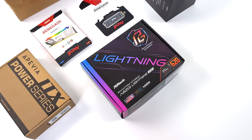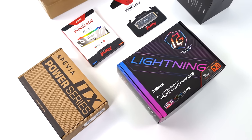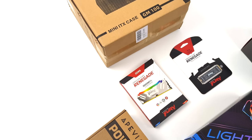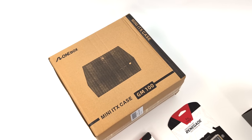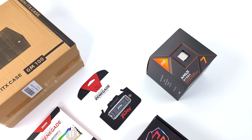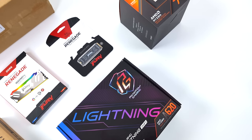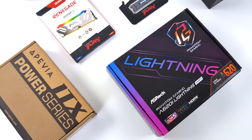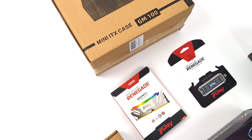Hey, what's going on everybody? It's ETA Prime back here again. Today we're going to be putting together a small form factor gaming PC based on the all new 8700G. With this PC, we've actually got a secret weapon up our sleeve — super fast 8,000 megahertz RAM. I've been wanting to get this done for a while, and I recently came across a new case from A1Box, their new GM100. We will take a look at everything, and as we do the build, I'll go over all the parts used.